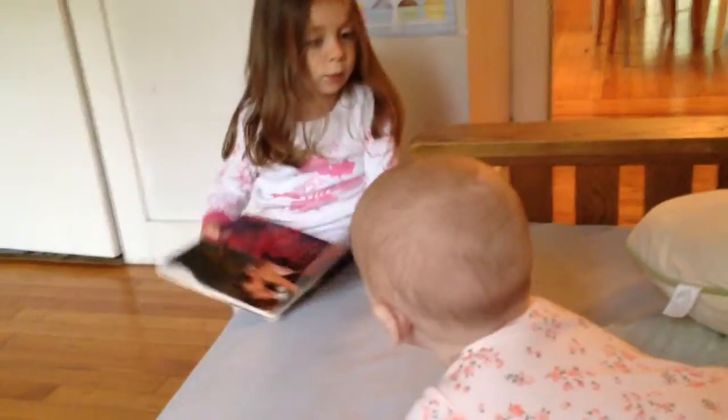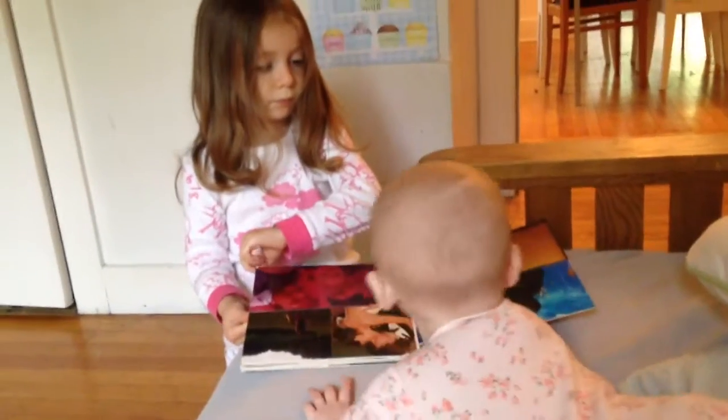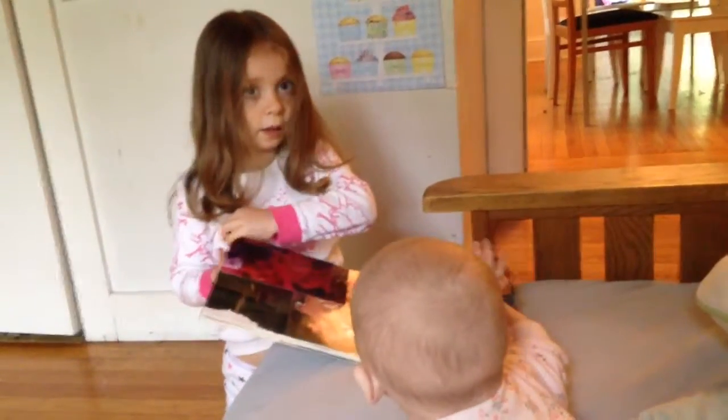That's my special book. Can you read it to her? I already read this part. Let's start over.